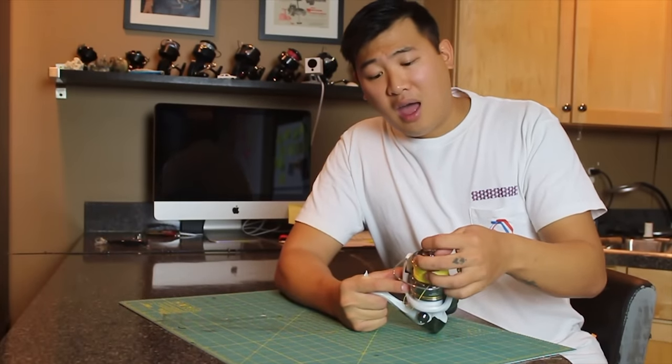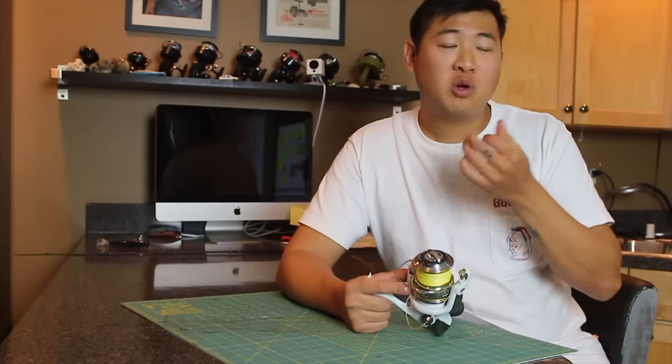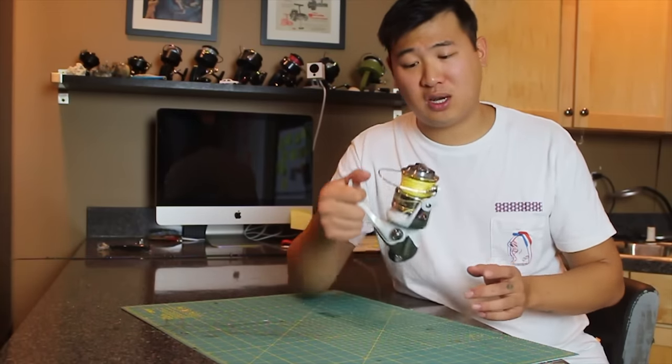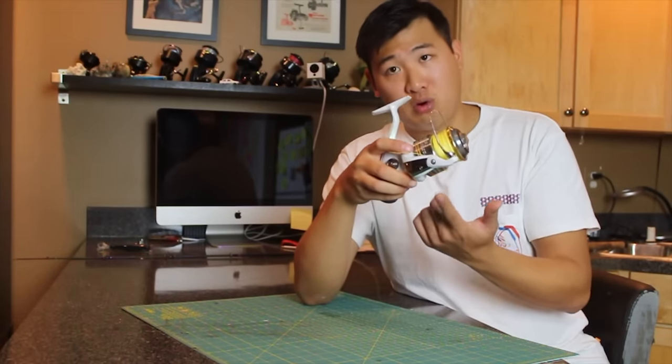After you go fishing, especially in saltwater, salt is very corrosive. When you leave salt on things, it really ends up damaging and corroding it. So it's pretty important to just give it a quick rinse after you're done fishing, especially if you're at the beach and you dropped it in the sand, to get that sand out.